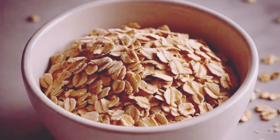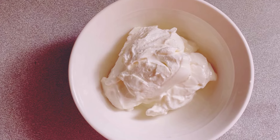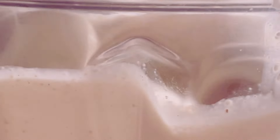Next, get half a cup of plain low-fat yogurt. Yogurt is fantastic for your gut health and adds a creamy texture to the smoothie. It's creamy, it's tangy, and it's packed with protein. Protein is essential for muscle repair and growth, making this smoothie perfect post-workout too.